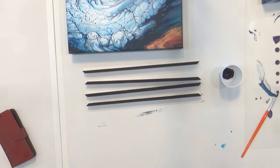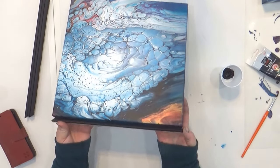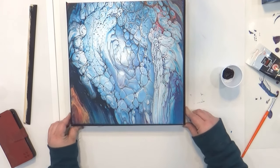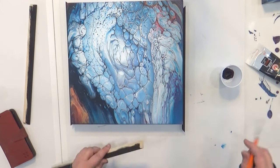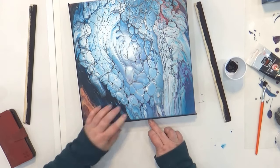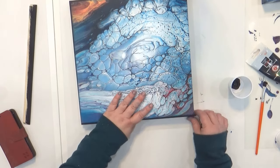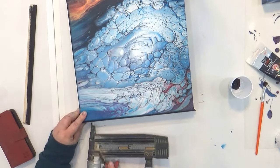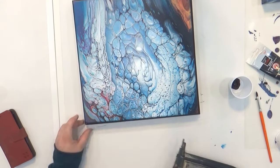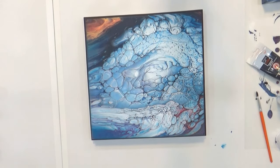Once all those pieces were painted and dry, I put them on the edge of the canvas and nailed them into place using my 18-gauge nail gun. A 1 by 4 is actually three-quarters of an inch thick, and the edge of the canvas is one and a half inches thick, so these pieces only covered half of the canvas — which gives the illusion of the gap that an actual floater frame has.